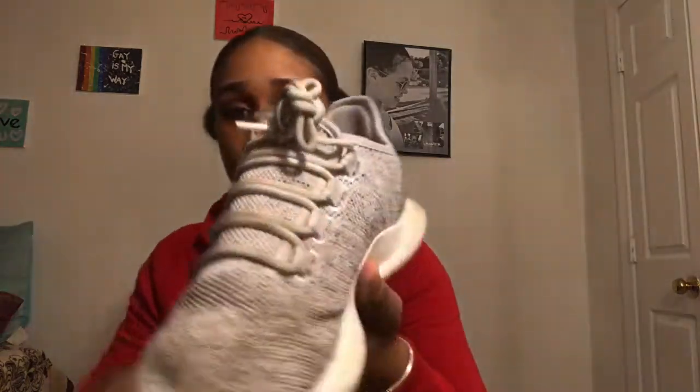My last pair of Adidas tubulars are these right here. These are size 7 and before y'all come at me, these are my work shoes so I really don't care about them — they are beat. I use them for work because they are so comfortable, and I like the other ones too much to wear them there.